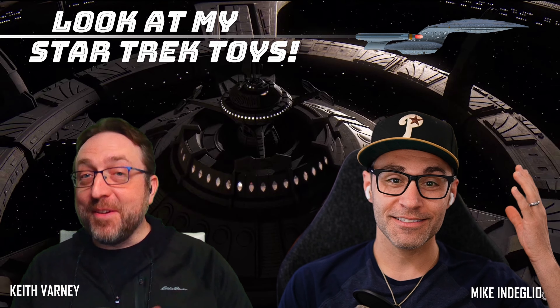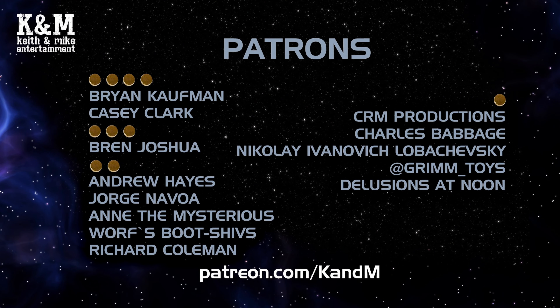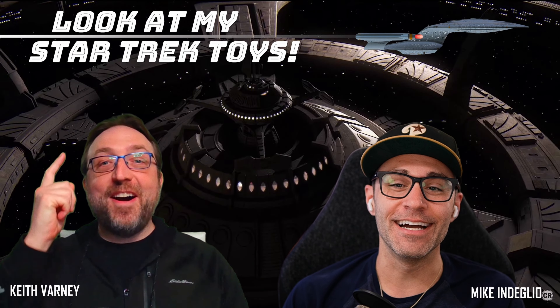If you don't value your time at all and you want to pay to hear us — and you don't value your money — you can hear us free on YouTube, you're just helping pay for it. You get more of us you can't get on YouTube. You can join the fine folks like Brian Kaufman and Casey Clark at the top tier, plus Joshua, Andrew Hayes, Jorge Nouveau, and the mysterious Worf's Boot Shivs, Richard Coleman. Welcome to the team, Richard. Also CRM Productions, Charles Babbage, Nikolay Lodovich Lobachevsky, and Grim Underscore Toys and Delusions.